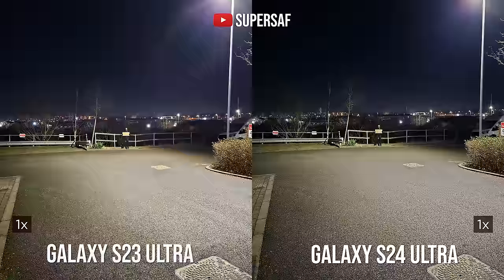Both devices have the same 5,000mAh battery. Battery life on the S23 Ultra has been very good over the past year, and the S24 Ultra is just a little bit better thanks to the new chipset — probably around 5% improvement, though you likely won't notice it day-to-day. Charging is unchanged: up to 45W wired (charger not included), 15W wireless charging, and both support wireless power share.